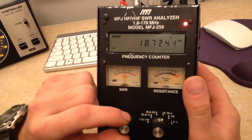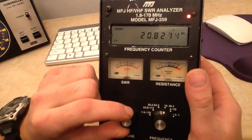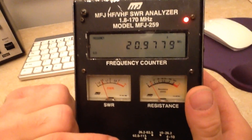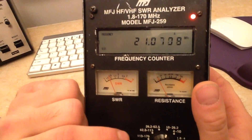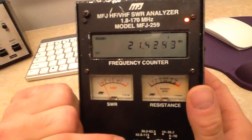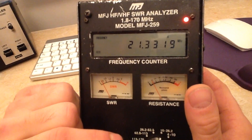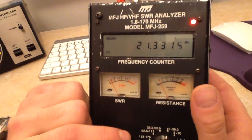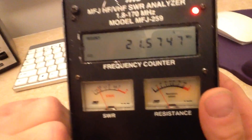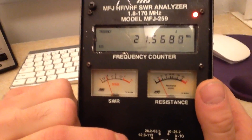Let's have a look at 21 MHz. Here we are — at 20.8 to 20.9 we're getting about 1.5. At 21.1 it's 1.3, and at 21.3 we're getting about 1.2 SWR. At 21.5 it's about 1.5. So it's between 1.2 and 1.5 all band.